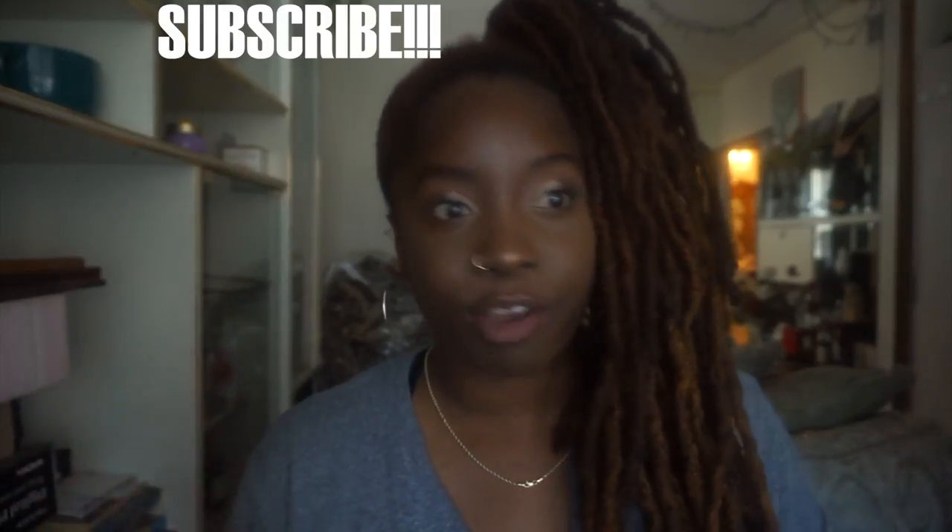Hey guys, welcome back to my channel. It is your girl Essence of Shea in the building. Before we get anything started, please click that subscribe button, like everything that you've seen so far, share my videos, and let's get started.